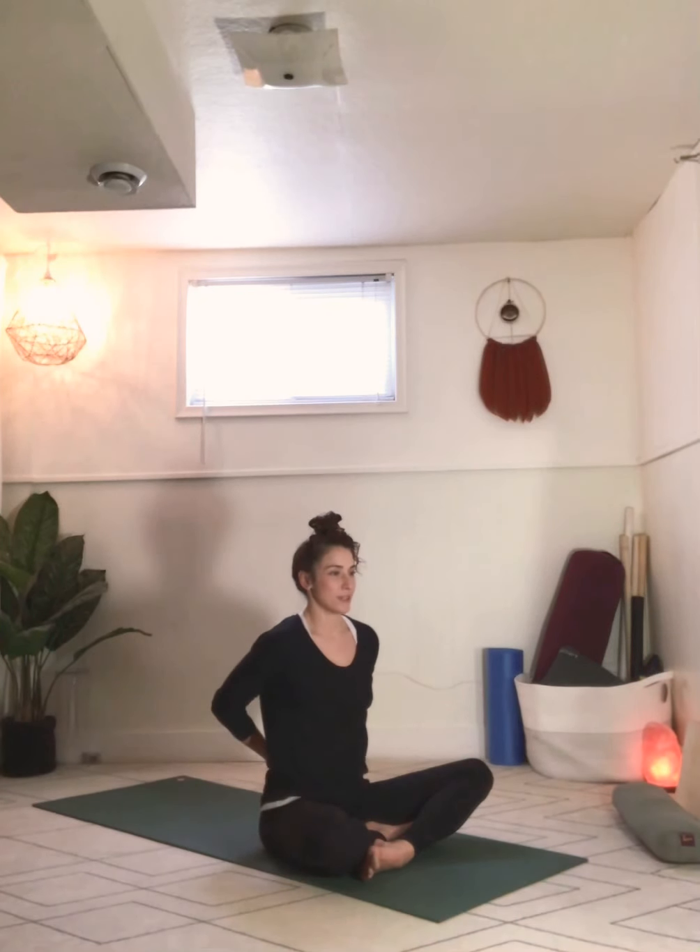Inhale, come back to center. Bring the knuckles to the sacrum and give the arms a little break. Switch the interlock of the fingers so the opposite index finger is on top, then re-extend the arms. This time we're going to reach the right ear towards the right shoulder and beyond — rather than just kinking the right side of the neck, think about getting more length over the right side as well as the left. Breathe in, breathe out. Relax the face, the jaw, the eyes. Breathe in, breathe out.